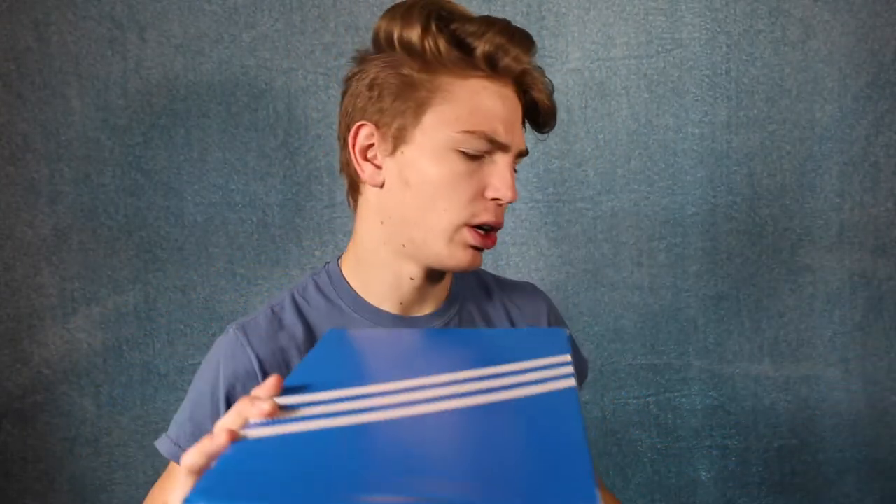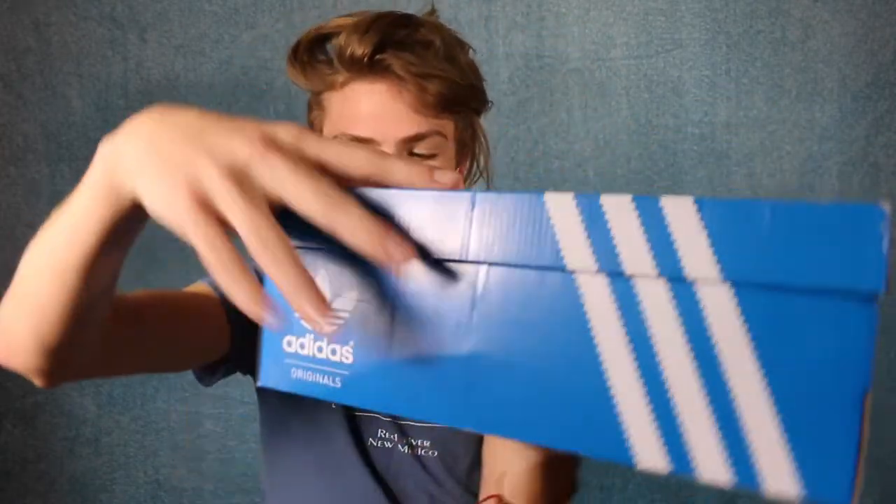They're beautiful shoes. I believe these shoes were around 70 bucks — either 70 or 80. They're pretty affordable and super high quality for the price. This is the box they come in. Some boxes I've seen are black, but this one's blue. I think it's because these are the originals — they have a little original tag on the tongue. I'm not sure what the difference is between the originals and the classics, but I think the tongue on the classics is longer.